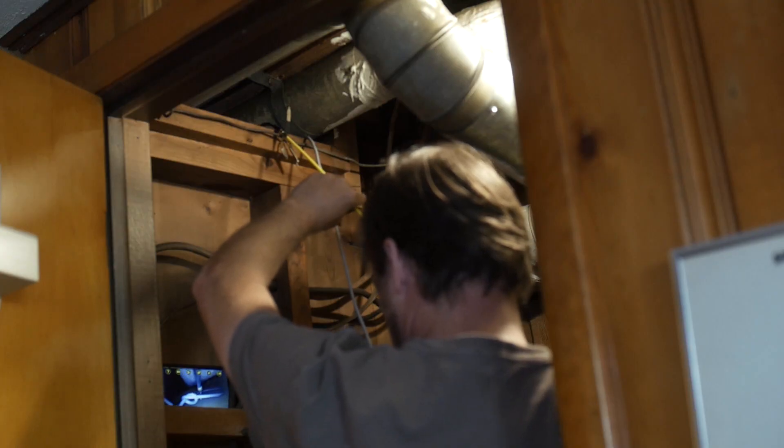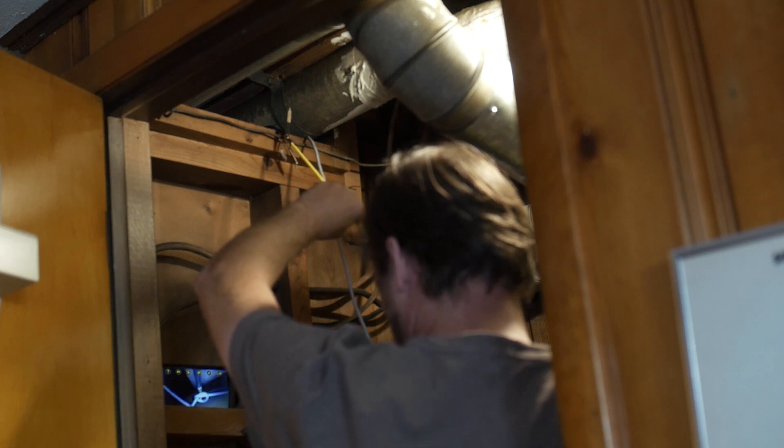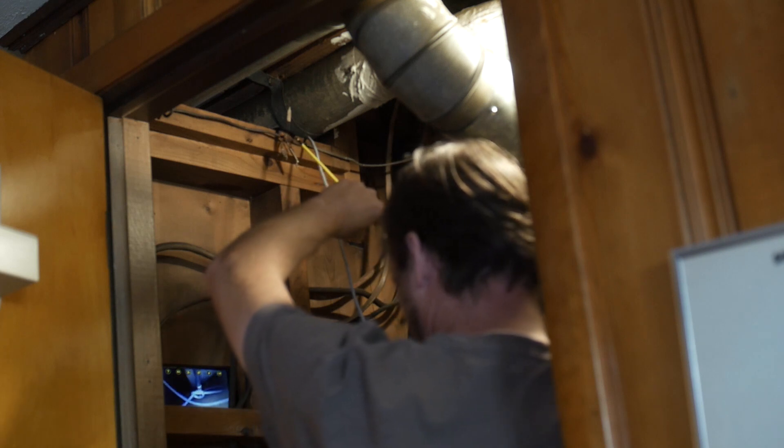Plumbers, mechanics, install techs, HVAC technicians, contractor gals, pest control heroes, explorers, people curious about holes — everyone needs the WiFi Ferret. Check it out and thanks for watching.